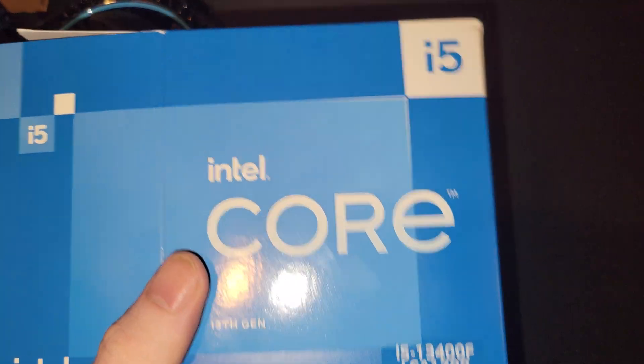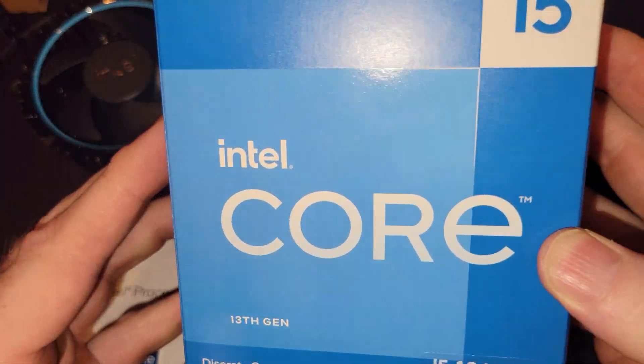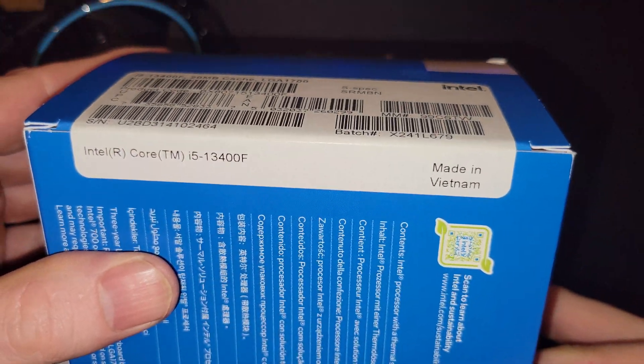Let's get this open. Let's take another look at the box. So as we said, 13th Gen, here's some of the information on the side of this that you might not be able to see. Made in Vietnam. And otherwise, there's not really a whole lot on this.